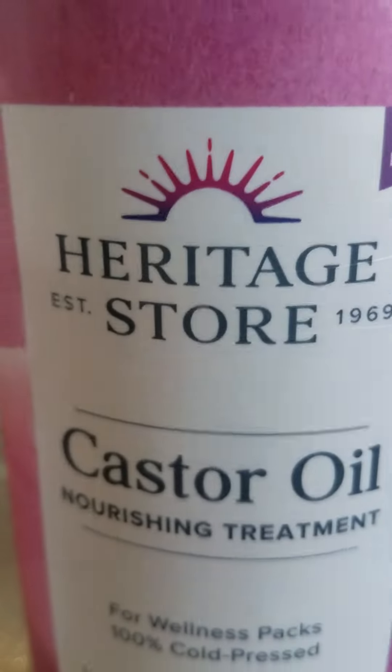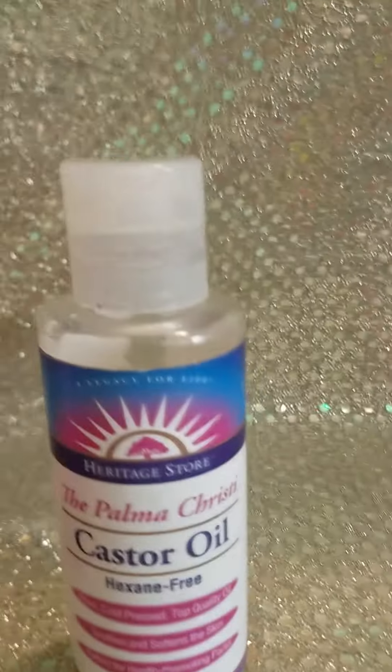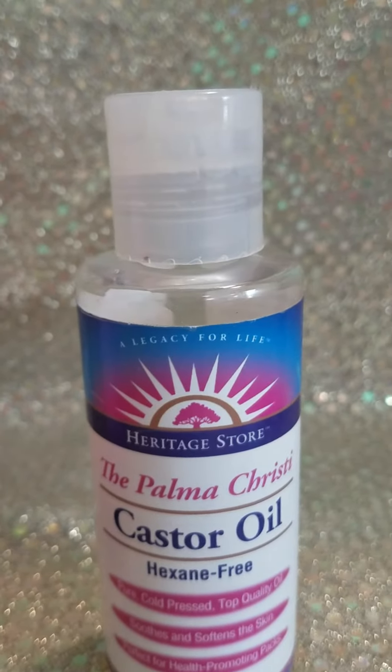And so when they upgraded it, they took out the tree. It doesn't make any sense to me. However, the castor oil does work.